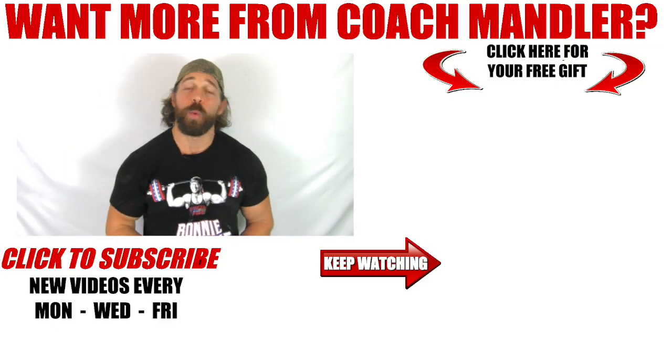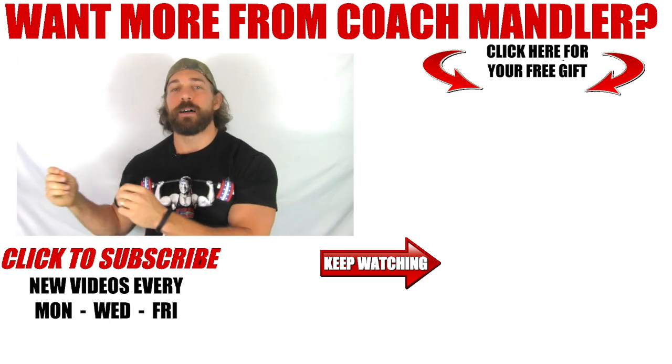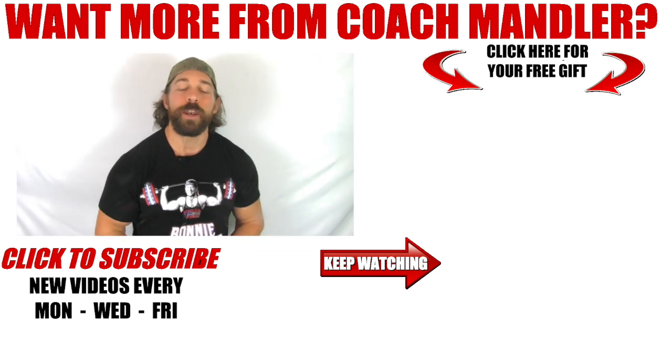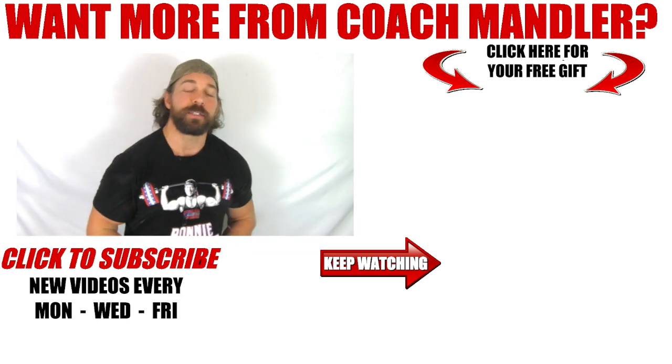Thanks for checking out today's Brick Shit House routine. If you enjoyed it and want to learn more about next-level performance fat loss intensity techniques that will allow you to burn fat while maintaining or even building your athletic performance both inside and outside the gym, then do yourself a favor right now and grab your free copy of the Performance Bodybuilding Blueprint by clicking on that image right there. I'll take you over to a free download page that tells you everything you're getting inside this free gift, as well as what you need to do to allow me to email it directly to your inbox free of charge.